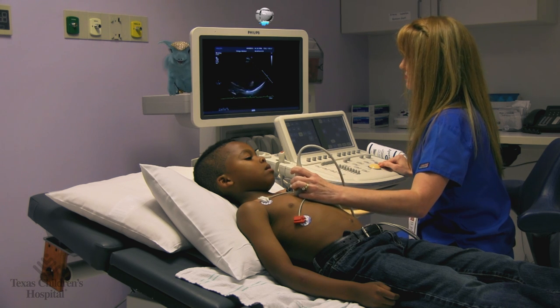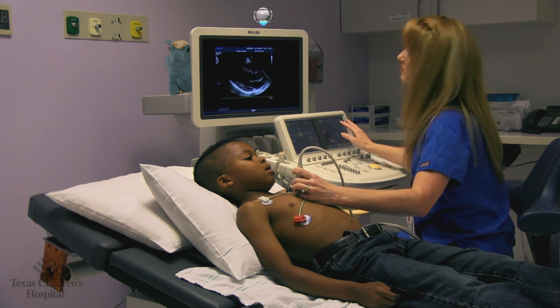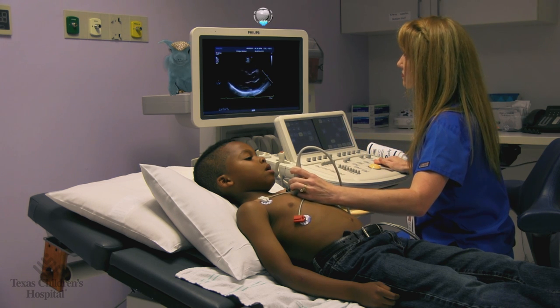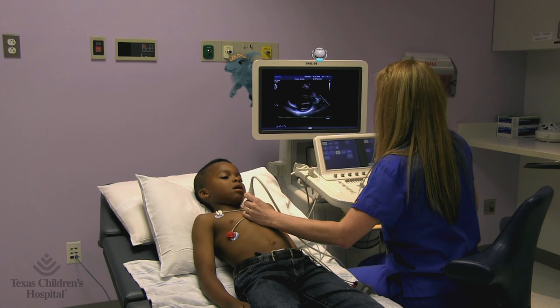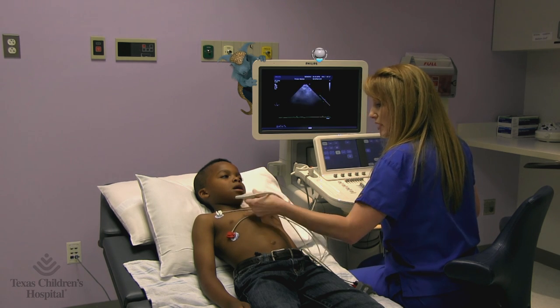Wow, look at that. That's a picture of your heart. I told you it was a cool camera. They'll take lots of measurements so they know everything about your heart, and then they'll know what to do to make it better.